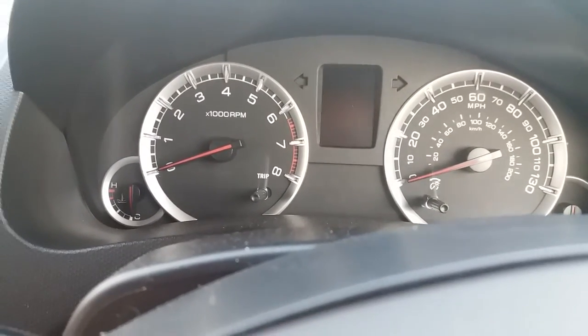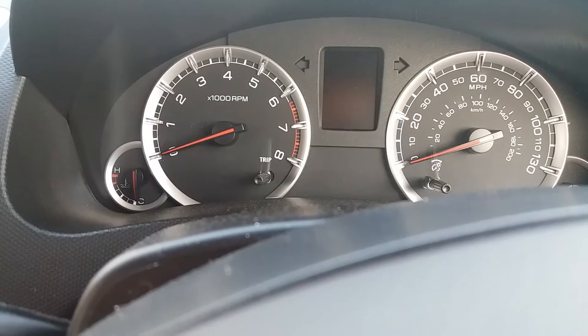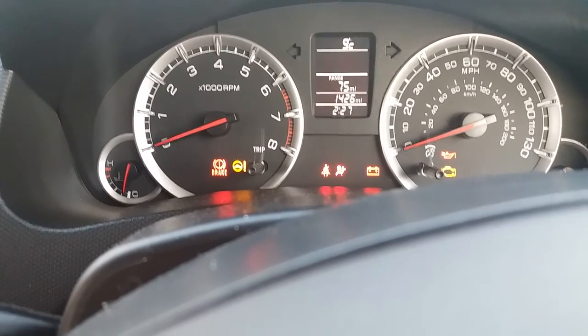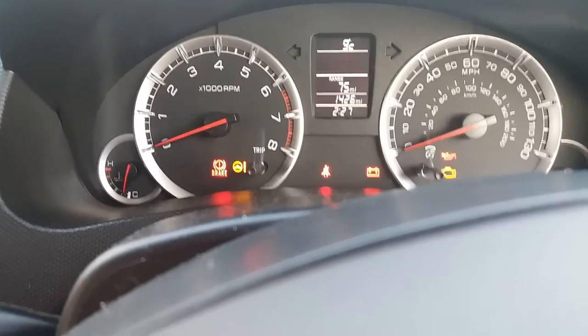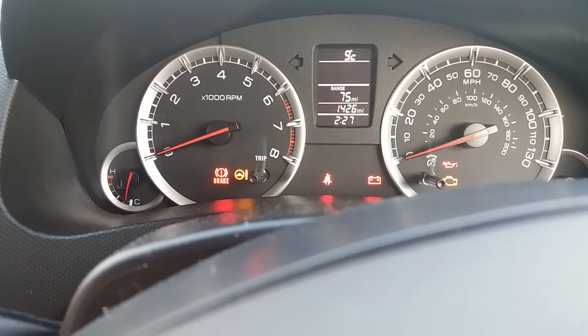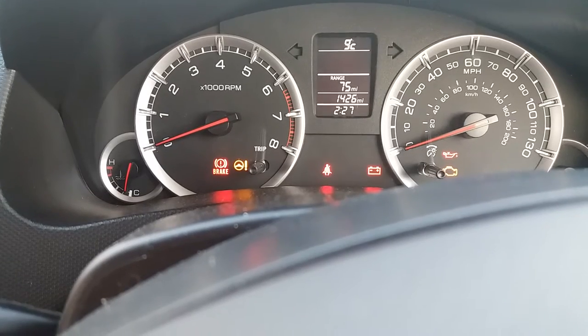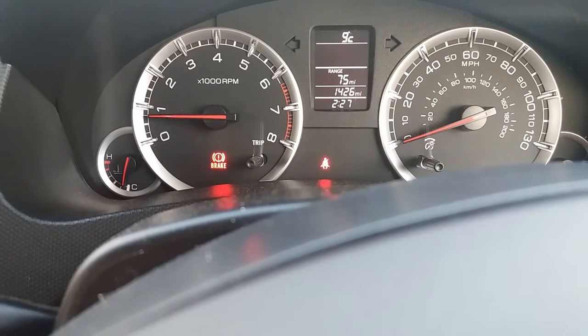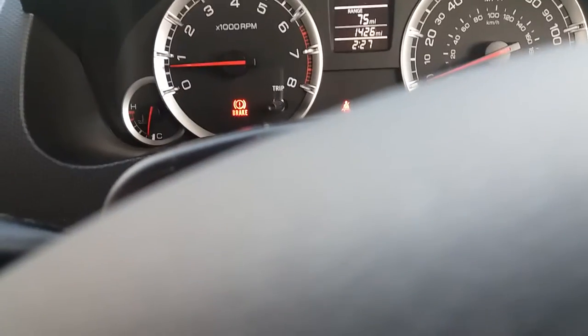So without further ado, when you turn the key you get radio and power. That's what the dashboard looks like before you start it up. You've got your morning lights and usual stuff. To start the vehicle, you have to depress the clutch. Vehicle started - it just sits under 1,000 revs. That's really nice and quiet, whereas my Jimny normally sits just above 1,000 revs. You can hear the difference - obviously they're different engines anyway.